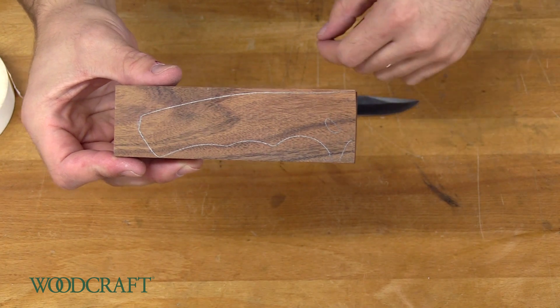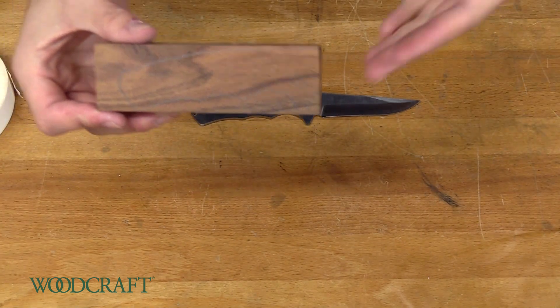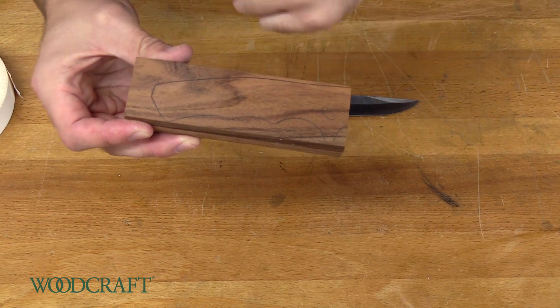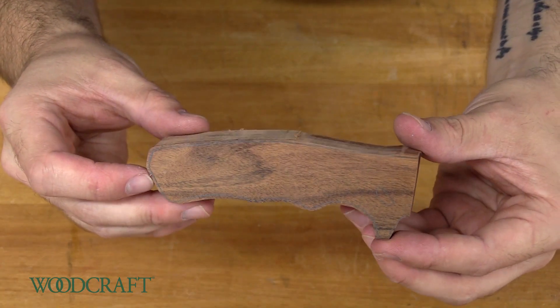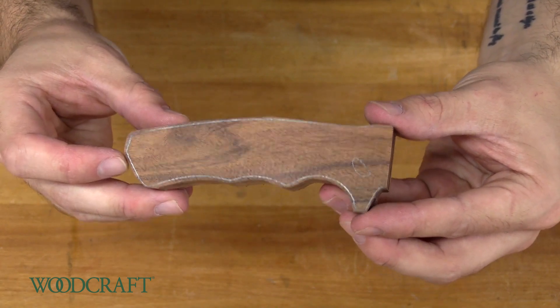Now we're going to hop over to the scroll saw and cut this out. You can use a bandsaw, coping saw, whatever you want. Just make sure that you cut to the outside of the lines. That was just to remove the bulk of the material — we'll go back and shape it up and give it the details later.